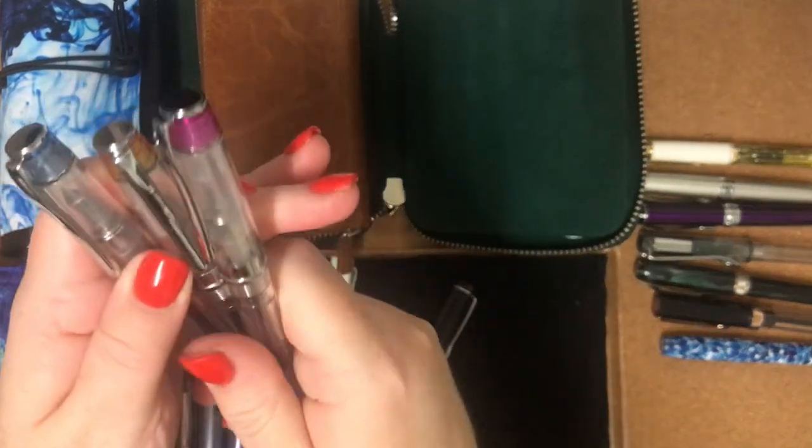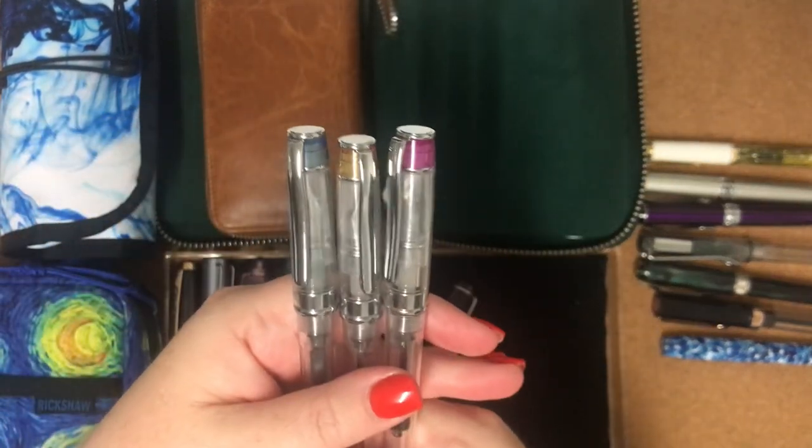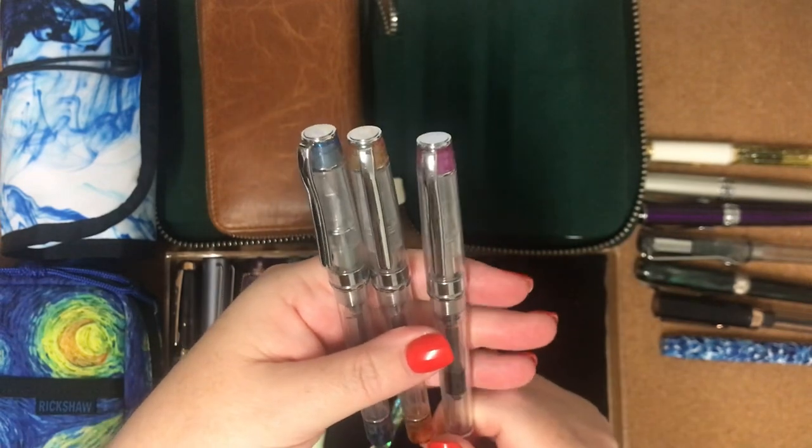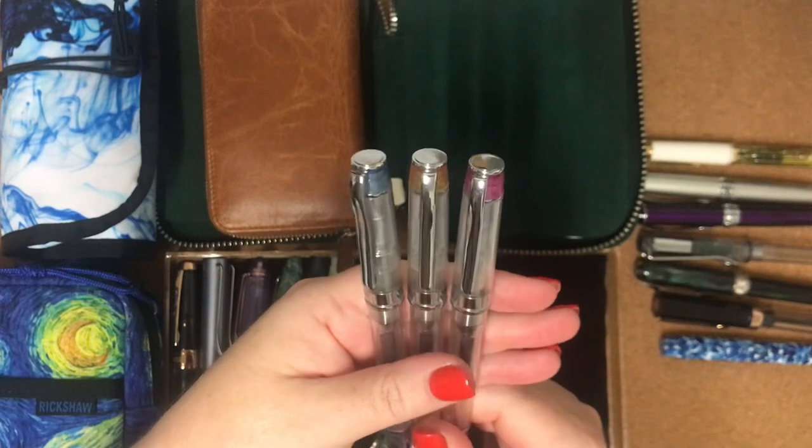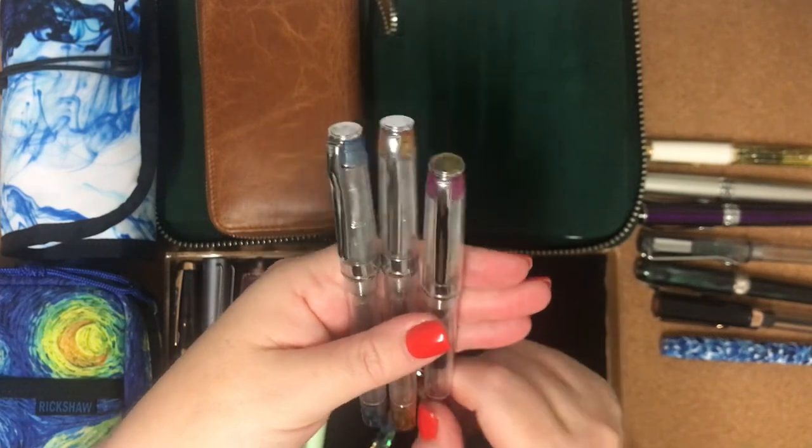Next three pens — you've seen me talk about these too. These are the Wingsong Demonstrators. They come with a fine nib and I've kept the pink one, the yellow one, and the blue one. They write really well.